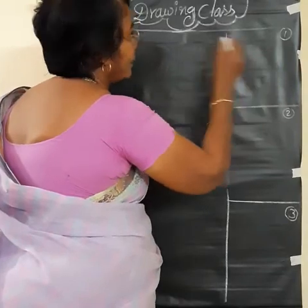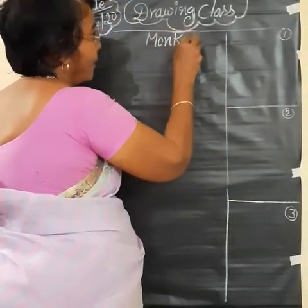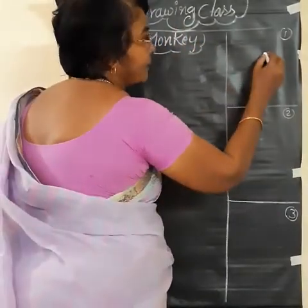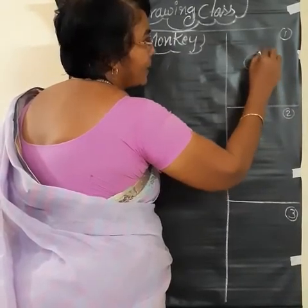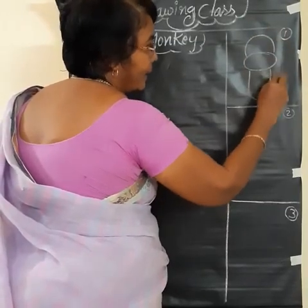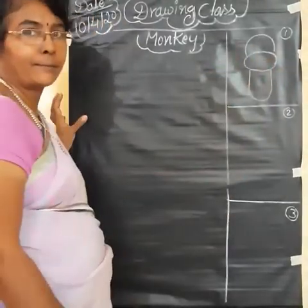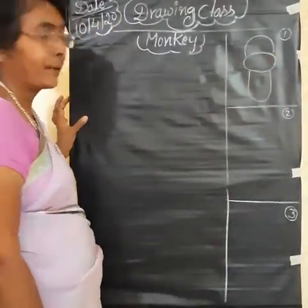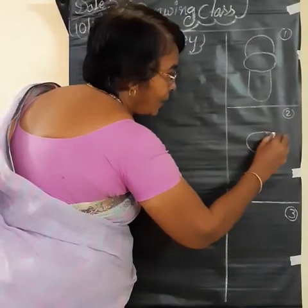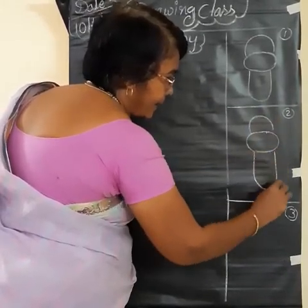First step: monkey. First, monkey's mouth and head. Okay children, first step. Come to second step. Repeat the first one here. This is mouth, head and body.